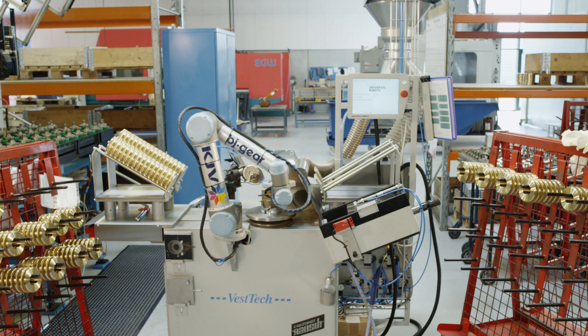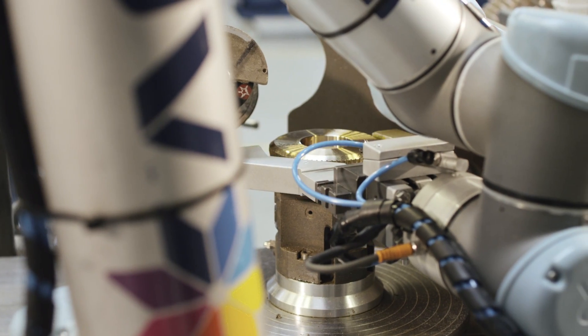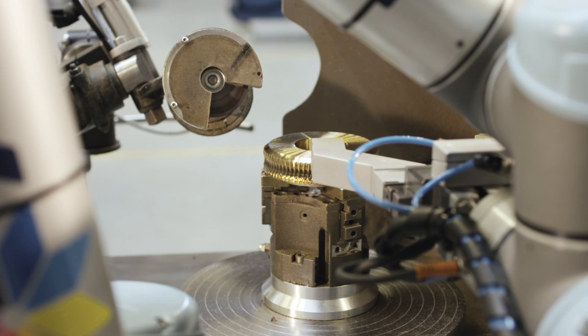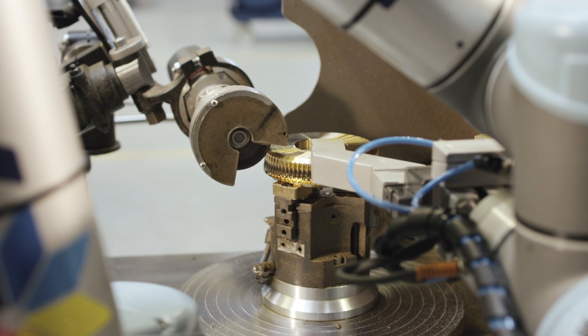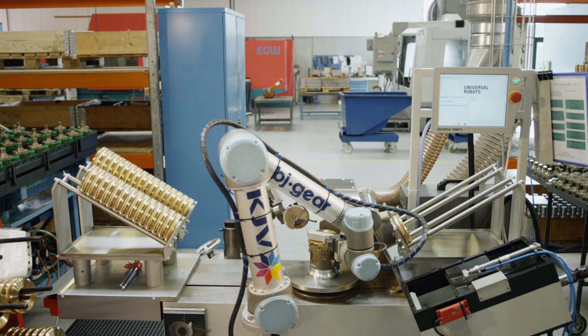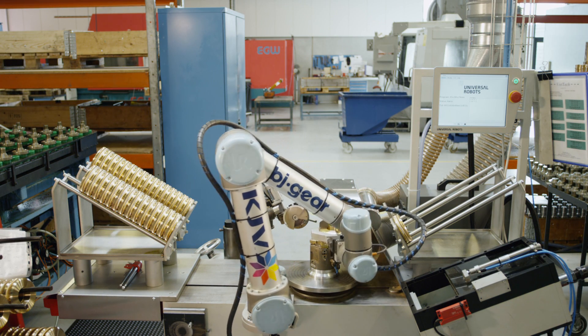Universal Robots automate an entire work process and finish items for further assembly. Before, an employee had to manually insert each item, turn the gear wheels, and manually stamp each individual wheel.